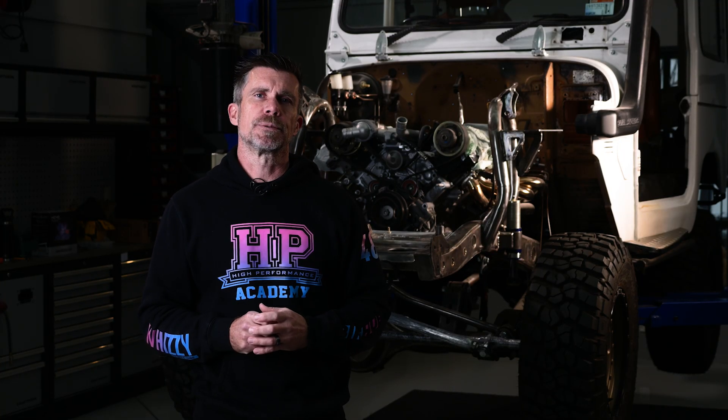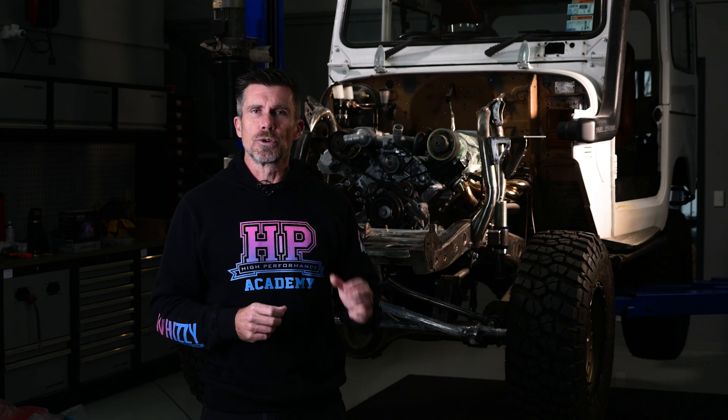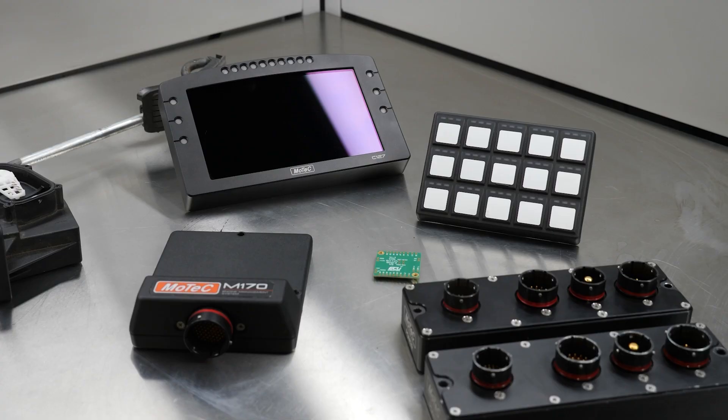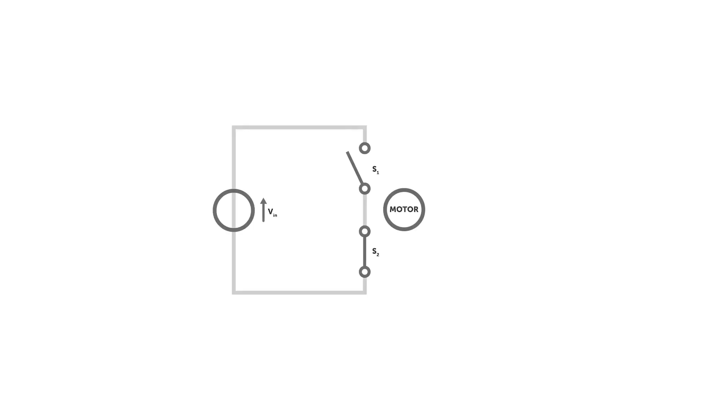Pulling out three of the resto mod features that are probably my favourites: the first would be the suspension, which is actually going to completely transform the way the truck drives. They're really agricultural in stock form — now it's going to drive like a modern truck. Secondly is the heated seats. It gets really cold here in Queenstown, probably minus 5 in the mornings in winter and I don't like having a cold bum. The third one is the electric handbrake. This makes it really easy to convert to disc brakes all round, but driving the electric handbrake is a little bit challenging and actually requires some electronics from MoTeC — one of their DHBs or dual half bridge controllers.